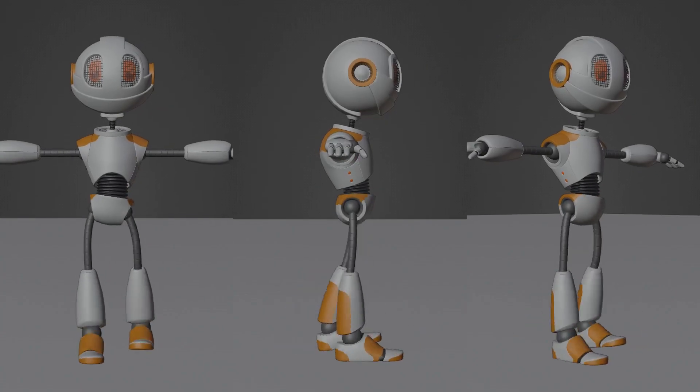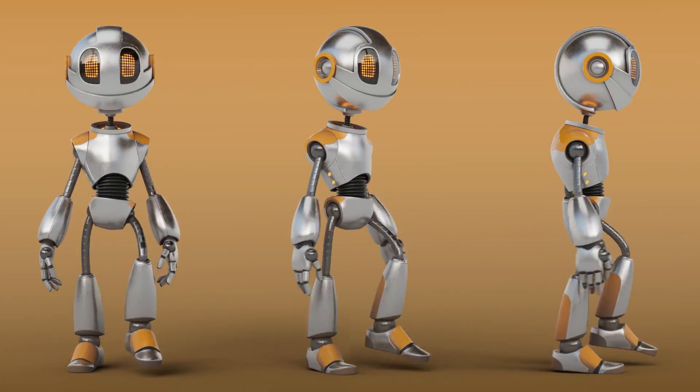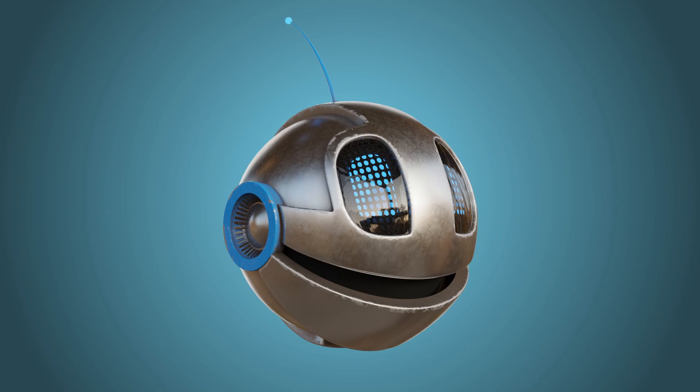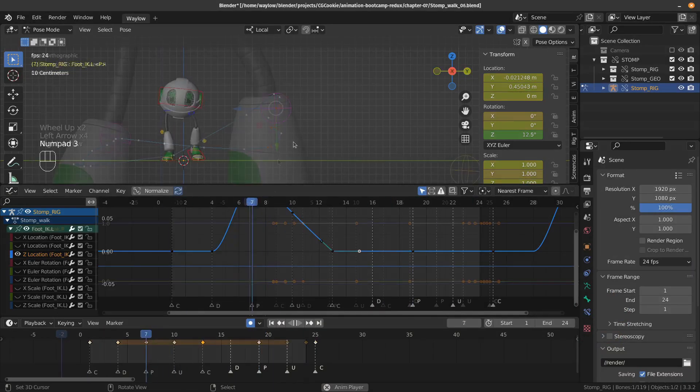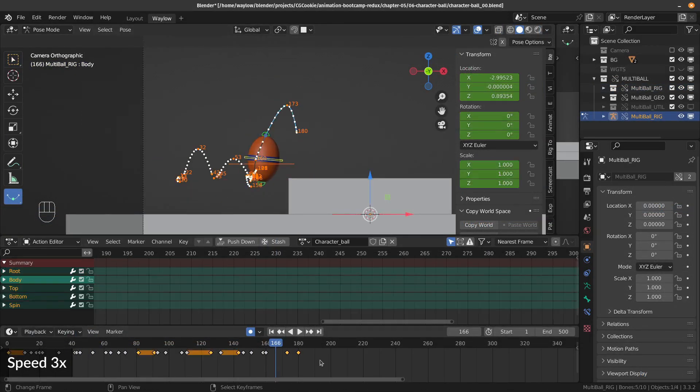By gradually layering the simple principles of animation together in a way that's easy to understand, you'll learn to breathe the life that professionals breathe into their characters. So if you're brand new to animation, or even if you're not, you'll gain a lot from the Animation Bootcamp. At the very least, you'll get to see this guy acting like an idiot.